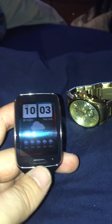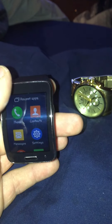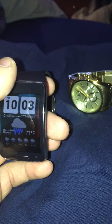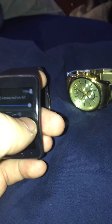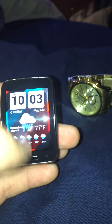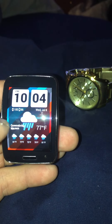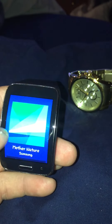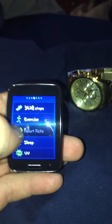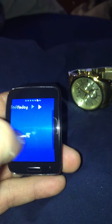I paid for that screen. Let me make it a little brighter. I love it, and I think this watch — for people that are into watches — is the better choice to go with.